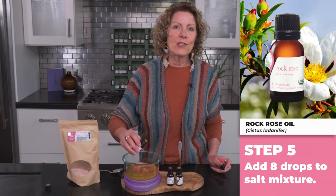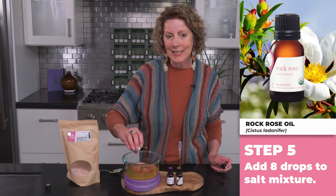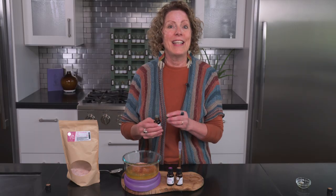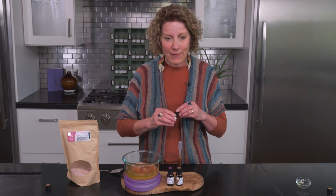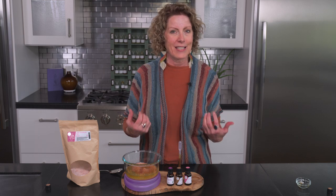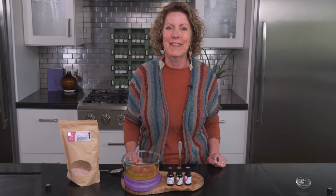Our next essential oil is rock rose, which comes from Spain. It's a beautiful aroma — woody, sweet, kind of earthy smelling with fresh herbal notes. We just added eight drops. Very grounding, very relaxing, and it helps bring down that anxiousness that we might have accumulated throughout the day.